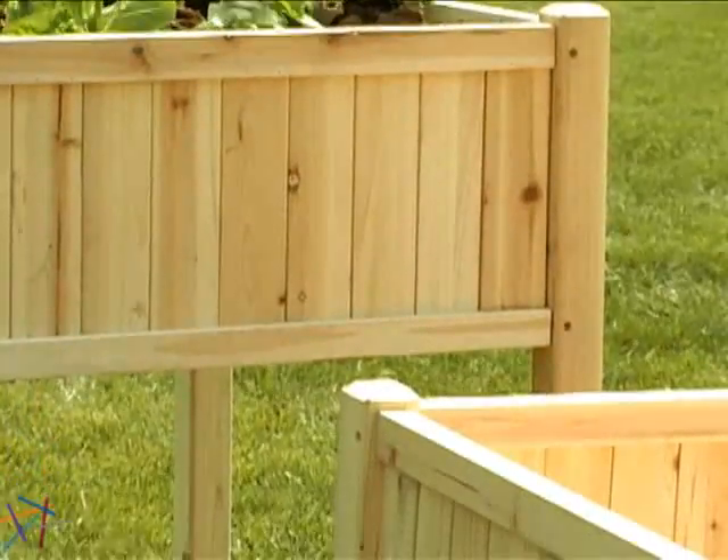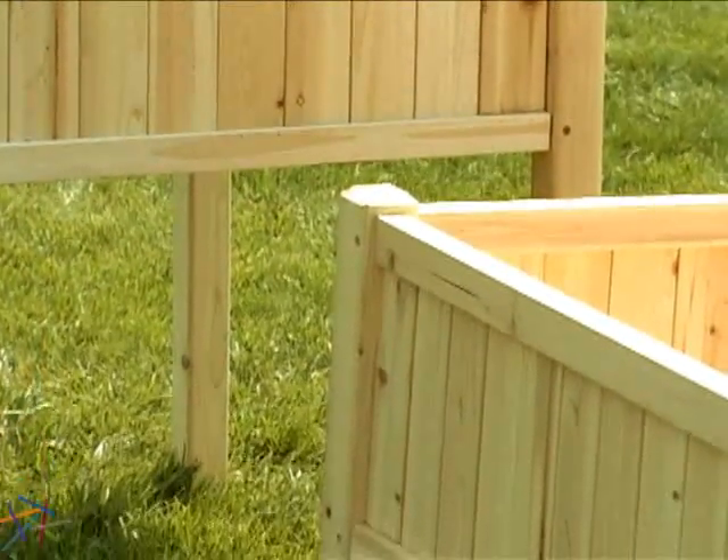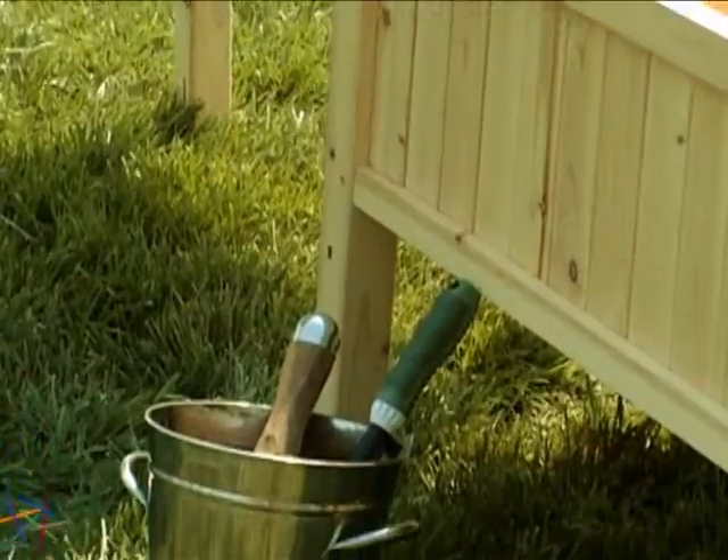The raised design will help keep critters out of your garden, but the main benefit is less strain since it minimizes bending and kneeling to tend to your plants.